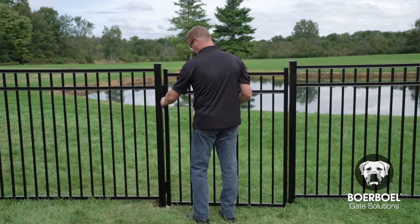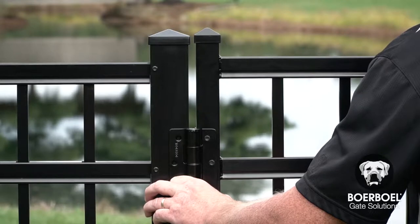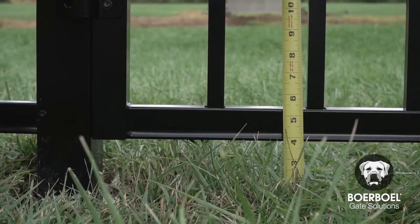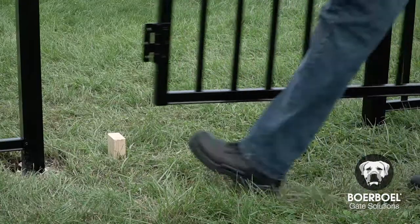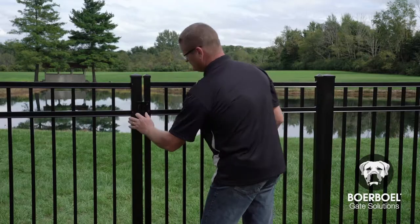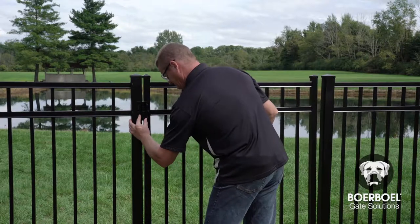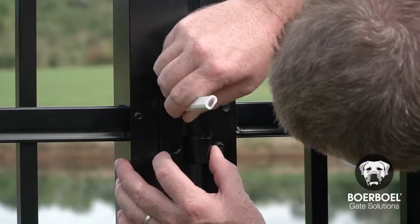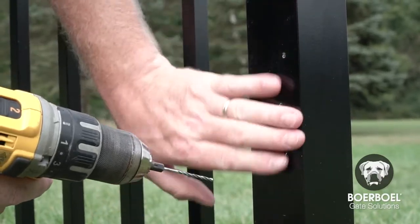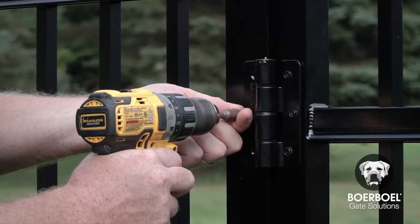To mount the hinges to the post, position the gate at the desired height. The horizontal rails on the gate should be even with the horizontal rails on your fence. Measure the space between the ground and the bottom of the gate, and cut two wood spacer blocks to rest the gate while installing. Align the tabs on the back of the hinges with the post to self-square and properly align the hinges with the upright before marking. Mark and pre-drill pilot holes on the post, then secure the hinges to the post using the screws provided in the kit.